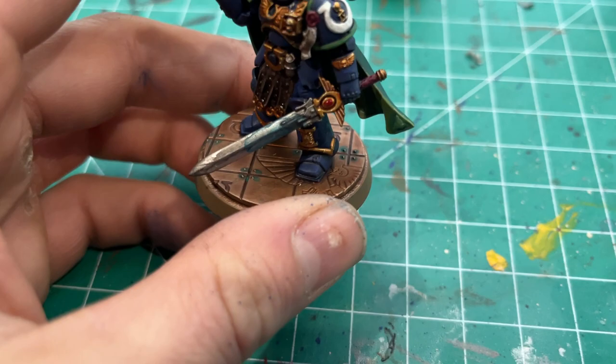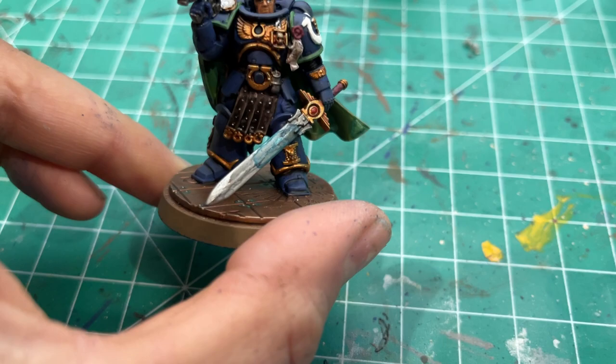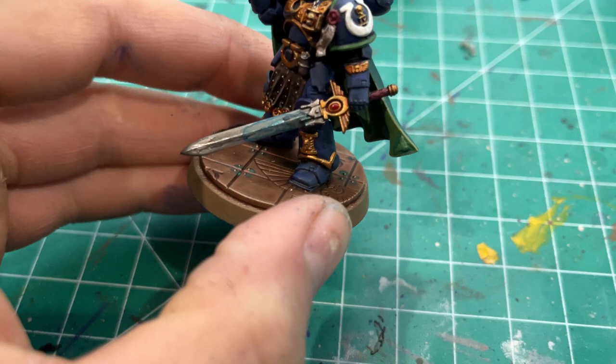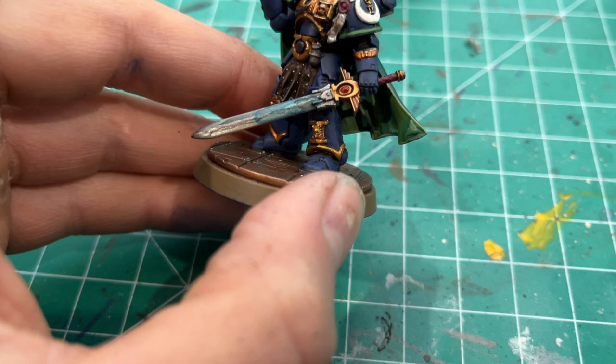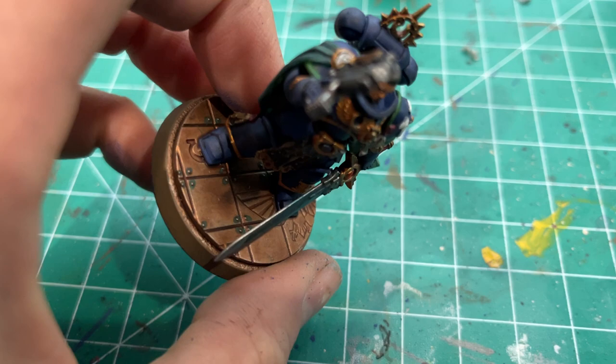I believe that was Waystone Green and some Lahmian Medium to thin it down and make it a wash consistency to dilute the color. On the power sword blade — which turned out really splotty and ugly, but that's okay — some Frostheart contrast paint, a very thin coat as a glaze, to try to get a soft blue glowing effect. It did not turn out well; I wish it was better, but this is why we paint — to try to get better.